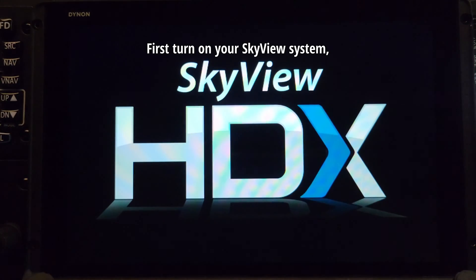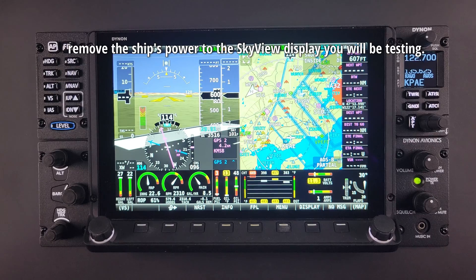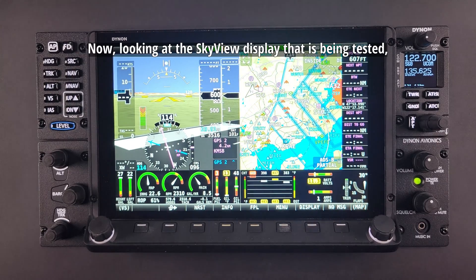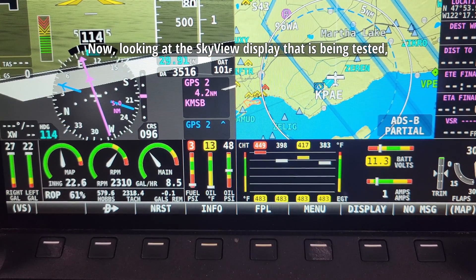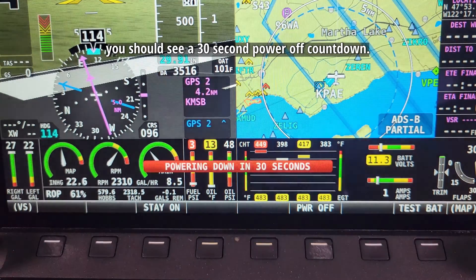First, turn on your Skyview system as you would normally do. Once powered up, remove the ship's power to the Skyview display you will be testing. Now looking at the Skyview display that is being tested, you should see a 30-second power-off countdown.